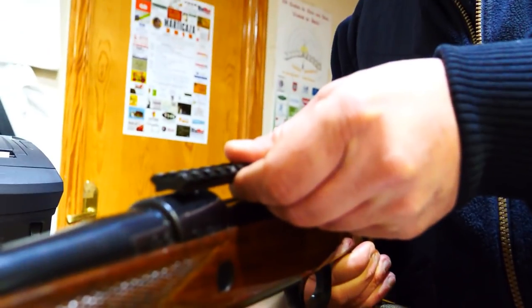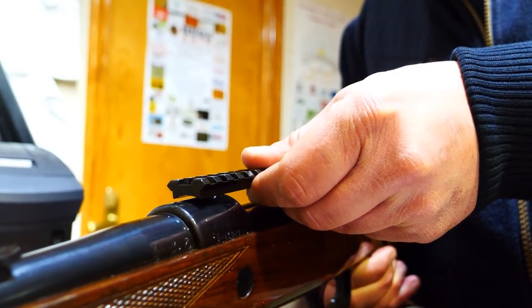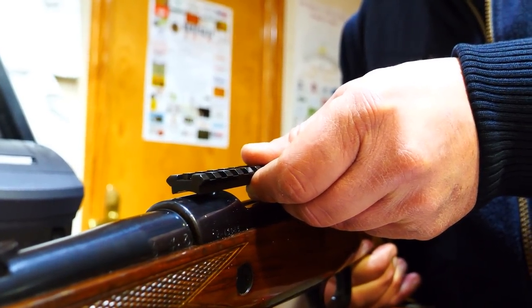This rail has the advantage of having many slots, so you can position the rings further back or further forward wherever convenient. In this case, we are going to show you something equivalent to the Weaver but more economical. They give no problems and work very well at half the price.